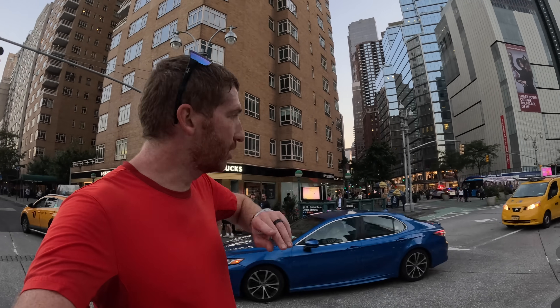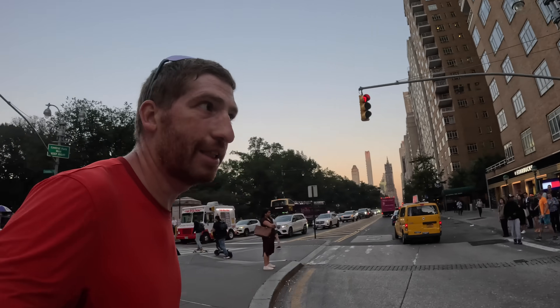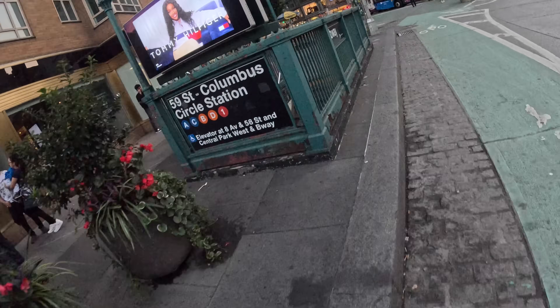Here comes the most challenging part of the course — straight down Broadway to Times Square. I'm going to try to run down the middle, not on the bike lane, not on the sidewalks, but roughly in the center to keep things even for both wrists.